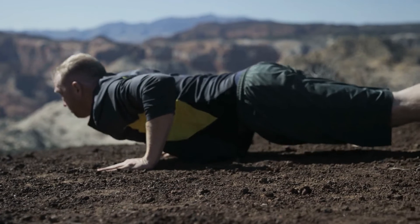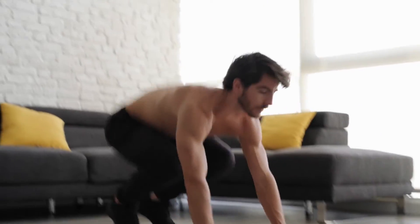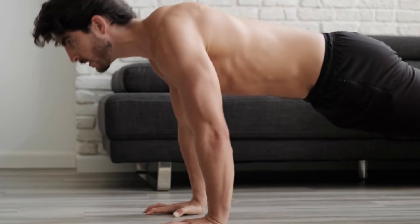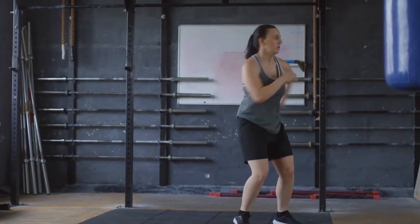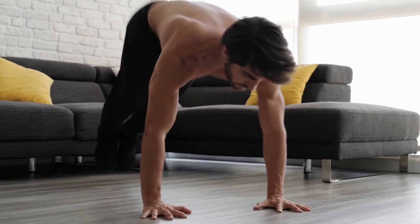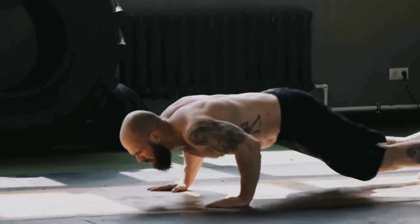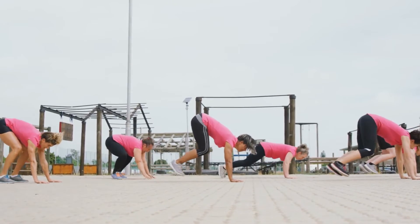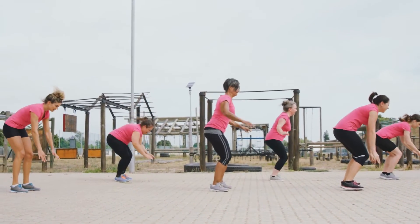Burpees can be broken into four high-intensity movements. Step 1: Start standing with feet shoulder-width apart at the top of your mat, lower into a squat, placing your hands on the ground under your shoulders. Step 2: Hop back while simultaneously straightening your legs, landing in a plank position with arms extended. Step 3: Hop your feet back to the top of your mat, framing your hands, returning to the squat position. Step 4: Explode through your legs and calves, jumping as high as you can while reaching your arms above your head. That is one rep. For a modification, take it slower or skip the hop at the end. To make it more intense, perform at a faster pace, add a push-up, or a plank variation at step 2.